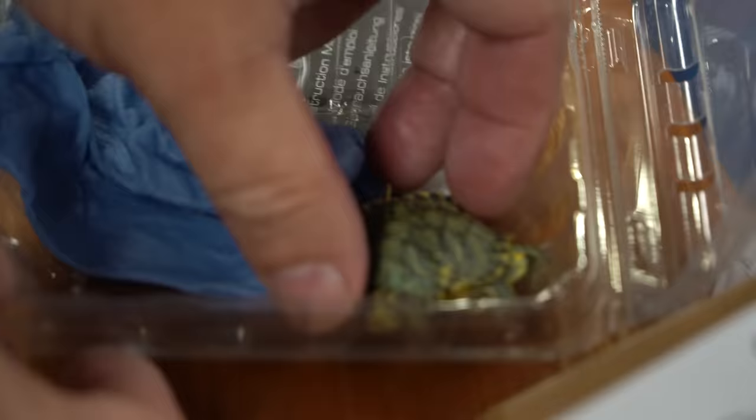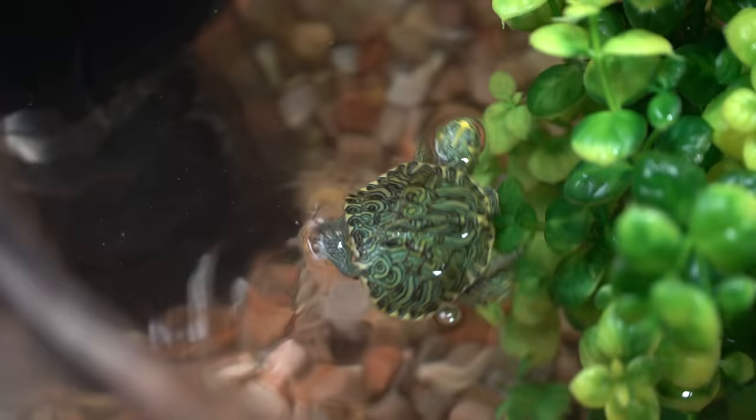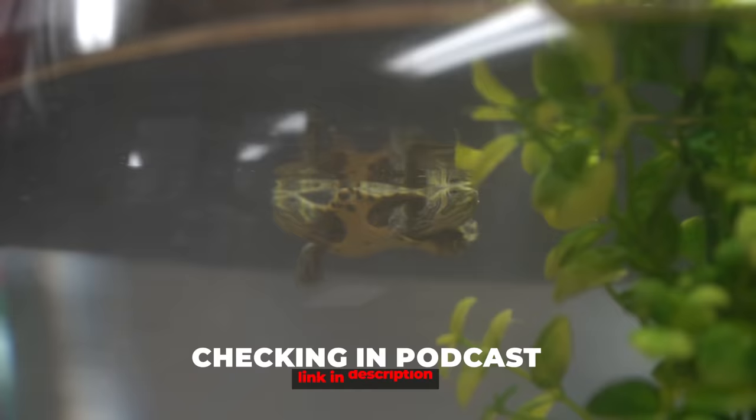This is gonna be awesome. I can't wait till it gets bigger so it can actually get on display. For now, we're gonna keep it in the podcast room, baby it for the next maybe six months, let it get some size to it. Oh my gosh, that thing is awesome! I don't know how they're gonna swim, I don't know what they're gonna do. Well, they float — that's for sure. They're starting to cruise around now, they're in the plants — they like that. We'll just let these guys chill for a little bit, check back on them, see how they're settling in. I'll get a floaty thing for them to climb up onto. This is gonna be perfect here in the podcast room. Go over to Checking In Podcast, link in the description — you can check that out every Saturday night. Need names for these guys? Down in the comments, let me know the names.